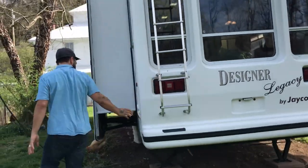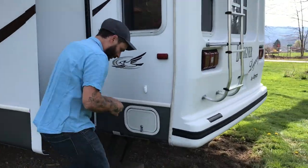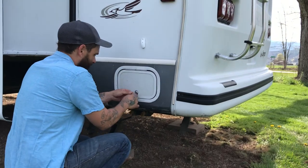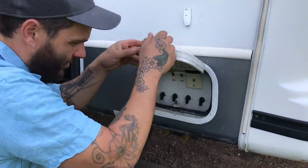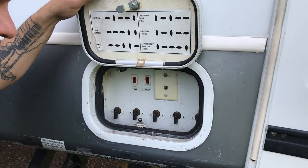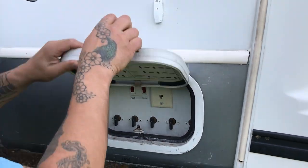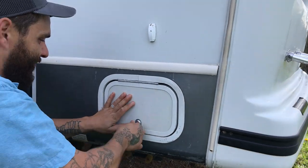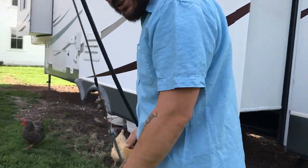Over here you have your water hookup. This controls all the things to flush the system, run city water. It's got the diagram and it's in the manual as well. You got your power for the trailer — that's 30 amp.